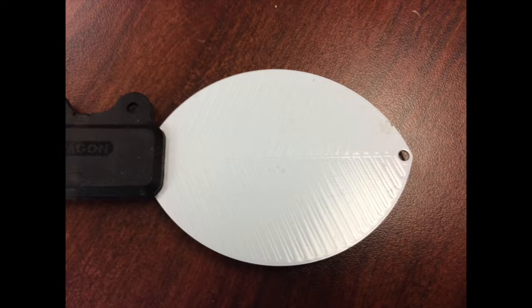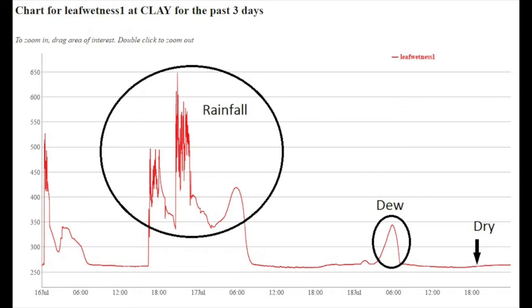So, the measured dielectric constant is strongly dependent on the presence of moisture or frost on the sensor's surface. The sensor outputs a millivolt signal proportional to the dielectric of the measurement zone, and therefore proportional to the amount of water or ice on the sensor's surface.